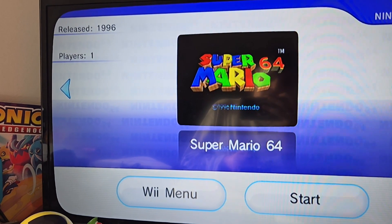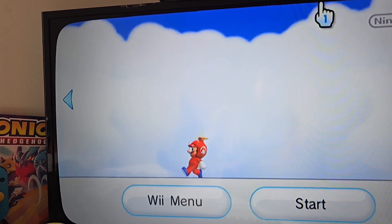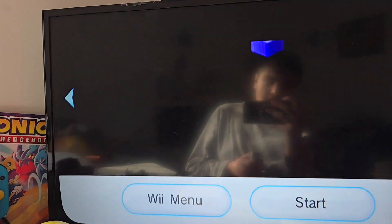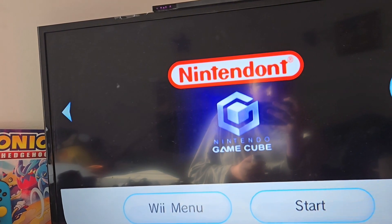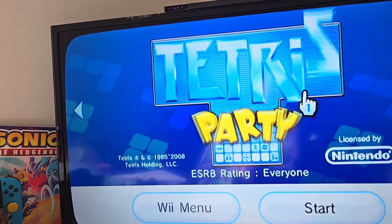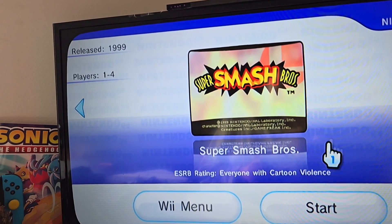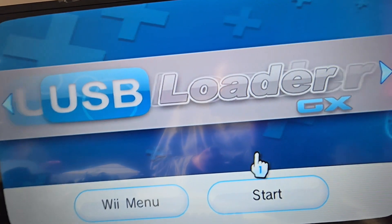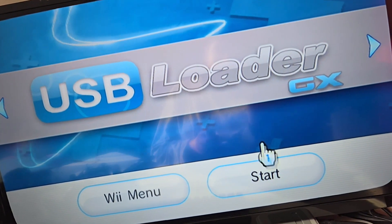Then we got Mario 64 with some classic virtual console stuff. Then we got New Super Mario Bros. Wii — it's also from USB Loader but I just put it as a WAD. Here's Nintendont, which is of course the GameCube game loader, but you could use USB Loader for this too. We got Tetris Party. We got Super Smash Bros., another virtual console title. And finally we have USB Loader GX, which is pretty much the most important part if you want to hack a Wii.